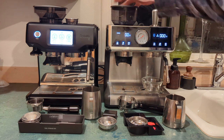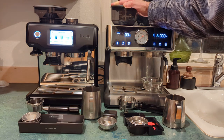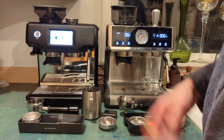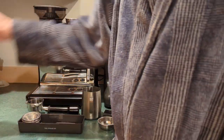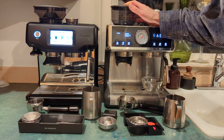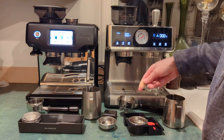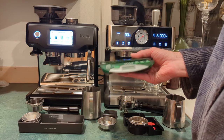Now talking about the grinders — the Sur La Table is pretty simple, just turn left or right. I've opened it up and cleaned it; there's a burr inside but no internal burr adjustment. I've been testing with Starbucks Espresso dark roast — about $14 for a big bag at Costco, great for testing. I found a grind setting of around 15 works well for that dark roast.